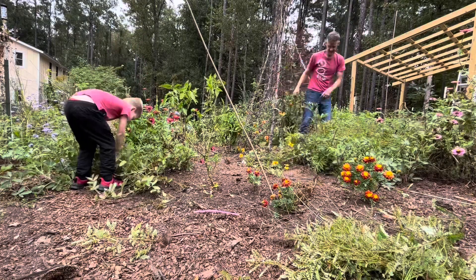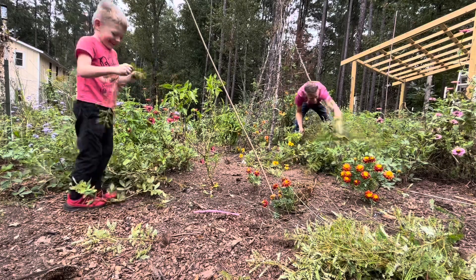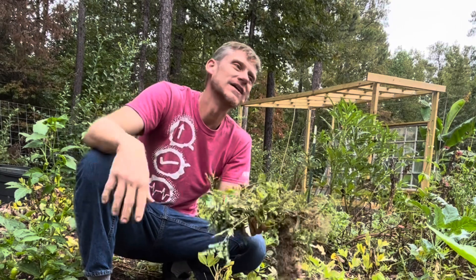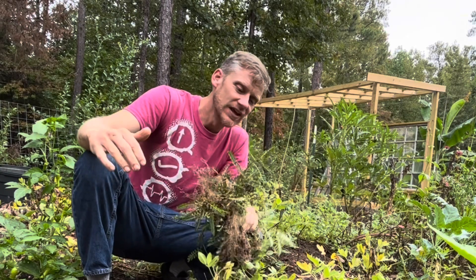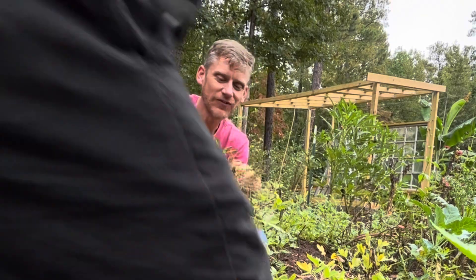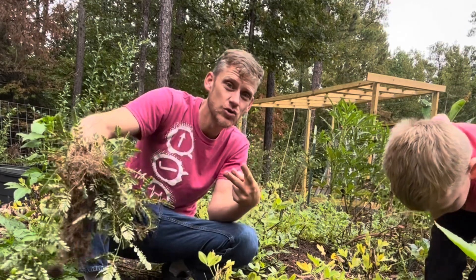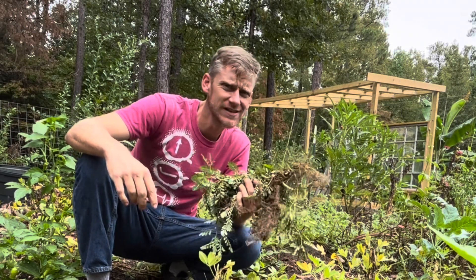There might be a mole tunnel — we had some moles get in the garden, but I haven't noticed them as bad lately. Most of the weeds growing in the garden are chamber bitter, which is actually a medicinal plant, but it's so prolific. A fun fact: it can go from germination to producing seeds in just two weeks, making it a very fast-growing weed that can quickly take over an area. Thankfully, it's fairly easy to pull up.